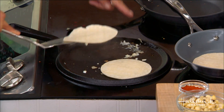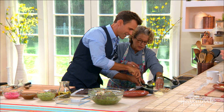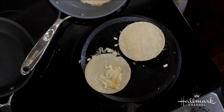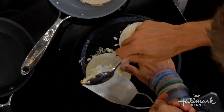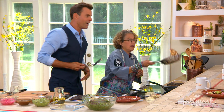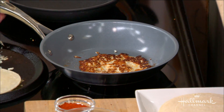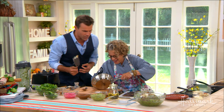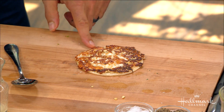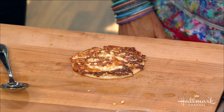Flip it over. Boom! Let it get a little more golden. Look at that — it's the simple things that make us so happy in the kitchen. Look how good that looks. That's what you're talking about — that kind of crunchy cheese, the grilled cheese aspect of it.